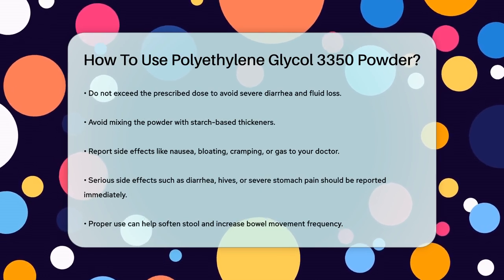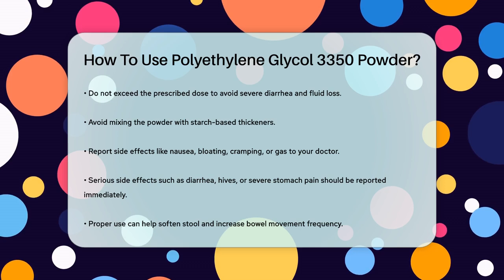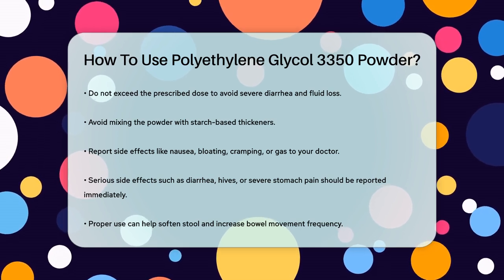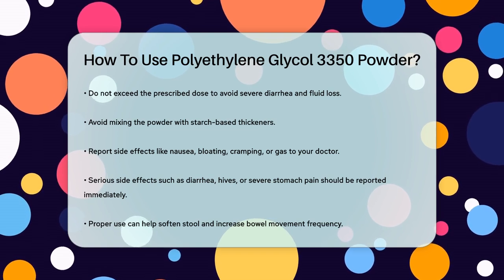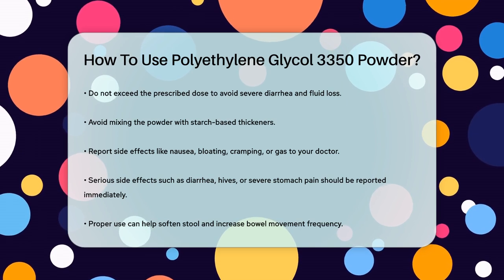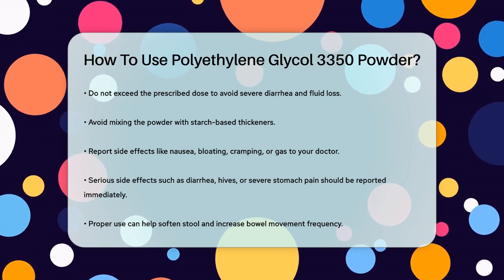Using polyethylene glycol 3350 correctly can help soften your stool and increase the frequency of your bowel movements, making it easier to manage constipation. Always follow your doctor's advice and the instructions provided with the medication.